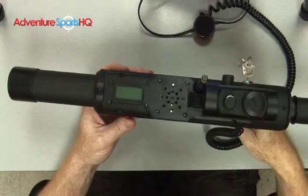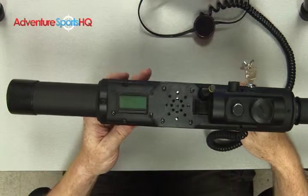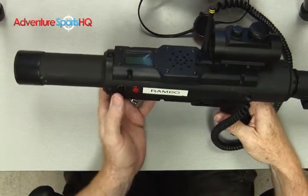Every once in a while, it may be necessary to do a full factory reset on your tagger. This happens if one of the components seems to be malfunctioning and you want to reset them, or if your settings have just gotten so far out of whack that you want to start from scratch, because it would almost be easier than reprogramming every single setting.